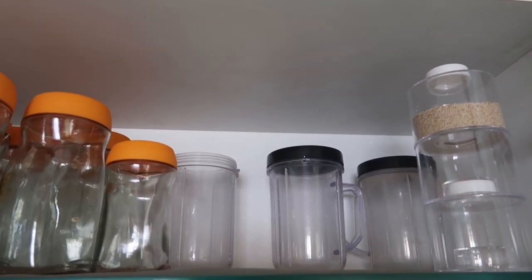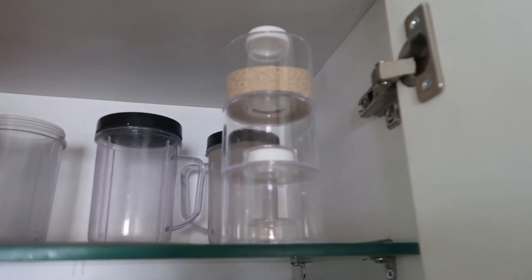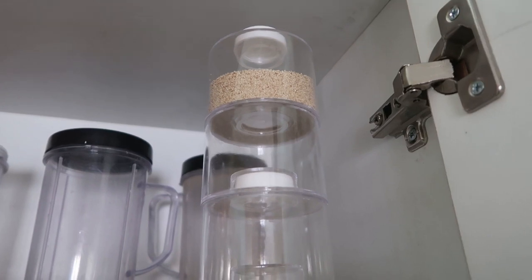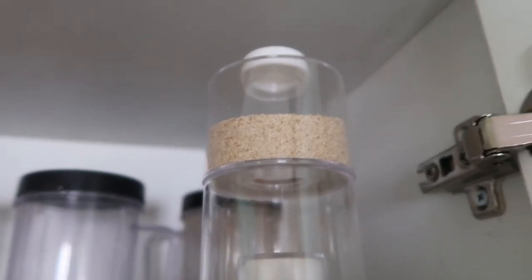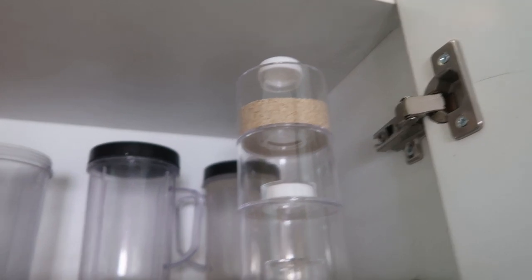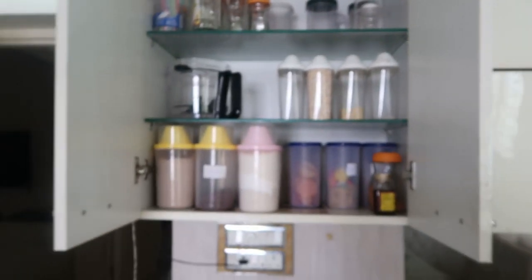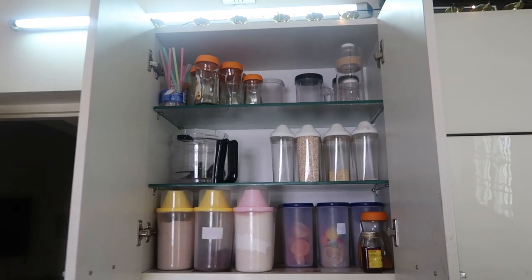In the right corner I have some stackable spice containers which I got from Amazon.in - they are plastic and I use them to store my rare spices. I got them as a set of six stackable containers. I use three here and three on my countertop to store spices. They are very easy to store since they're stackable. This is all about my first cabinet.